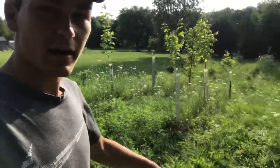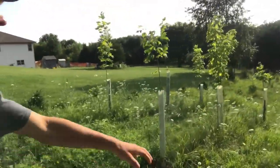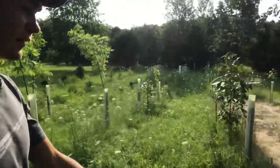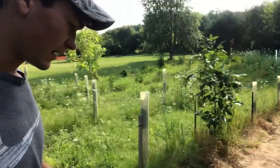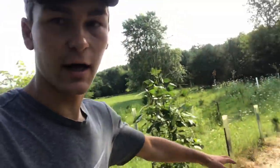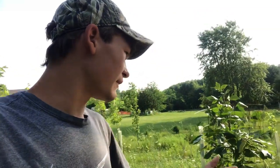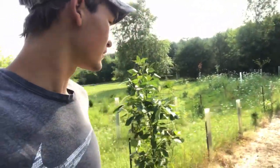Hopefully this stuff all dies off nicely. There's a lot of Queen Anne's lace — you can tell by that white flowery stuff in there. I did a test spot about a week and a half ago where it's dead and these brassicas in there are just starting to come up, so I know this method works. Usually when you have a big sod mat like this, it's kind of hard for the seeds to germinate through all of it.